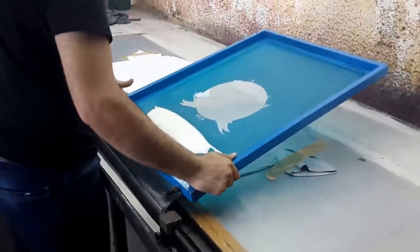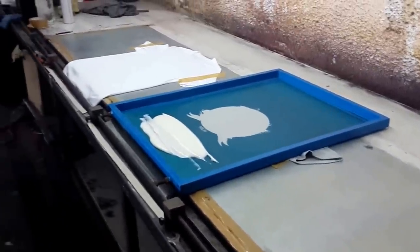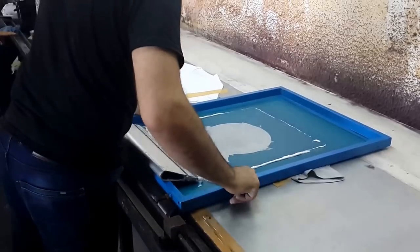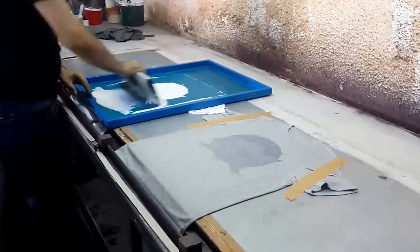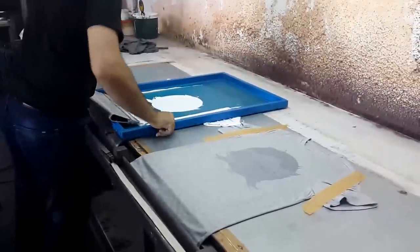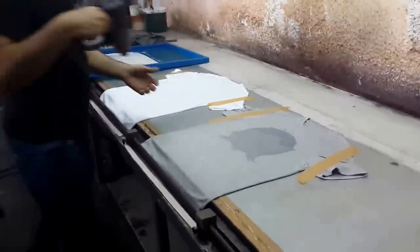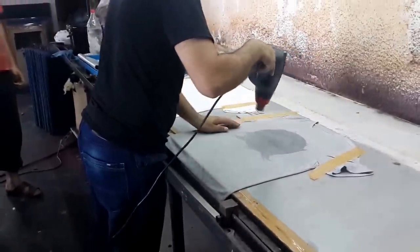The first step is applying the flock adhesive. This is our sample table — they are going to apply the flock adhesive first. Now they are applying it to the second shirt. After we applied the first layer of flock adhesive, we are now drying them.